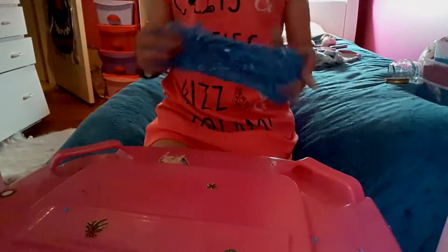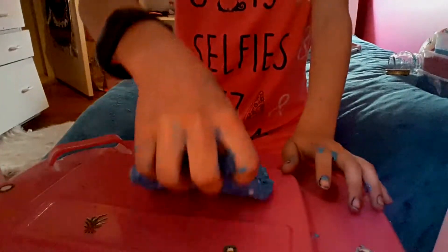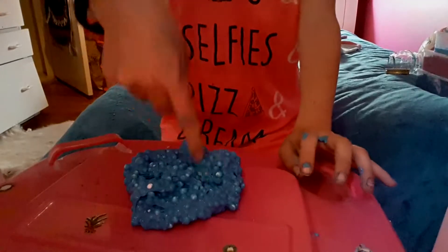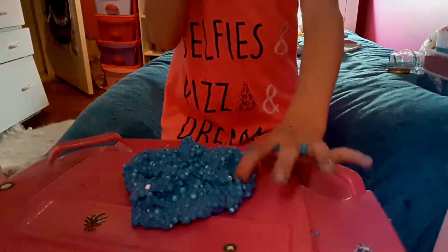It needed a bit more colour because it's kind of turning purple. And it's so crunchy. It doesn't really poke but it pokes better than the other one. It's not sticky — well, it's a little bit sticky but not like the other one that was really sticky.